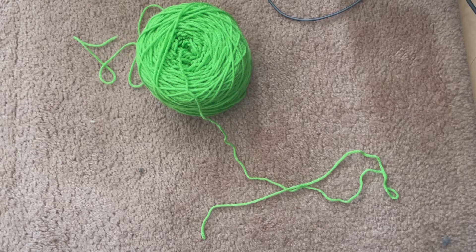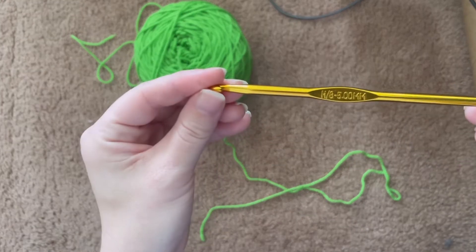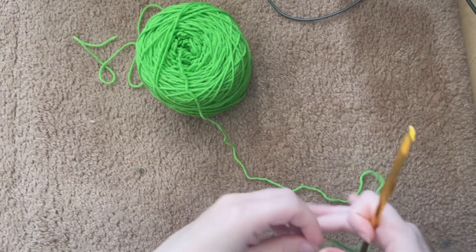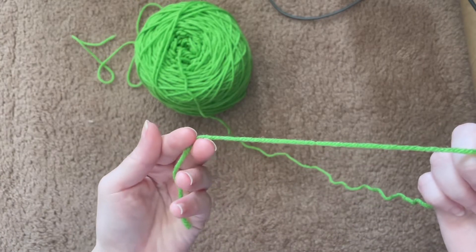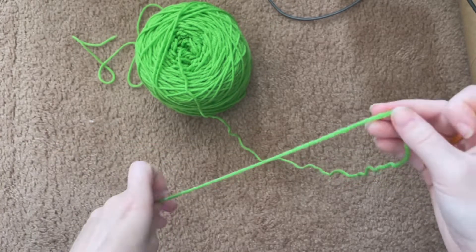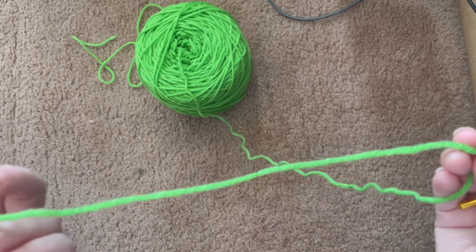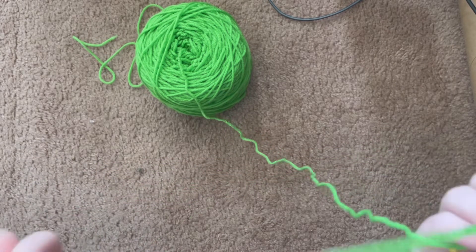Hello everyone, welcome back to my channel. I am Janetta Crafts. Today I am going to show you how to make a slip knot with a crochet hook. I am using a five millimeter hook and weight yarn — this is Red Heart Super Saver in Spring Green — and I'm going to show you very slowly how to make a slip knot.